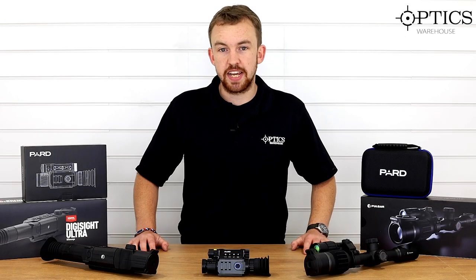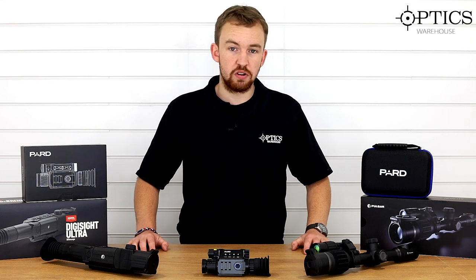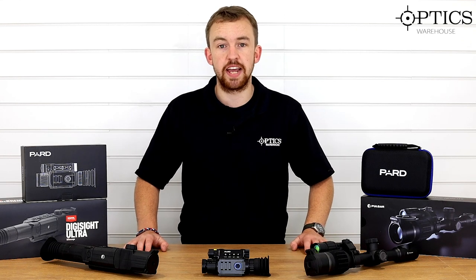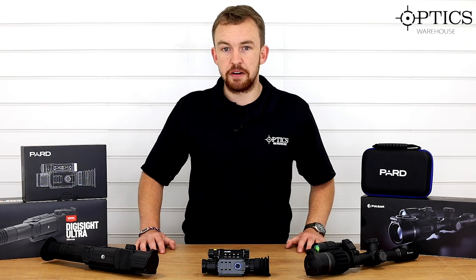So what we're going to be doing today is having a look at a few items we missed out last time, and we're also going to be comparing it to one of the PARD products — that is the PARD NV008 laser rangefinder, which has proved very popular across the UK night vision shooting market. So let's have a look at what I've got in front of me today.